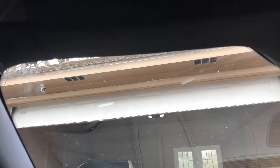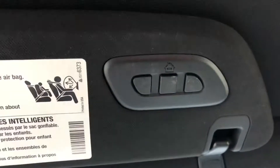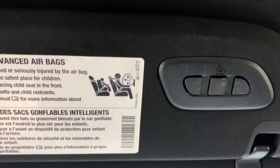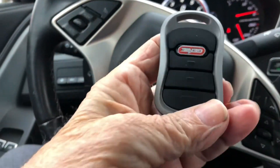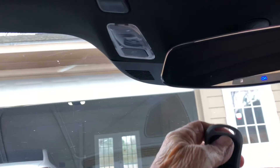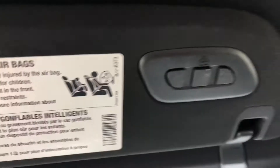Now most garage doors have rolling codes — if you've got one of the older ones it can be a little easier. But here's what you do: you want it on number one. Press number one and it should blink slow. Then take your remote and hold it right here underneath it and press it down while this is blinking.